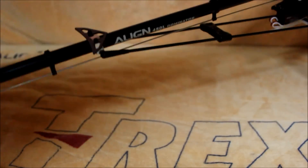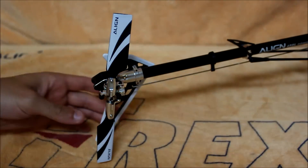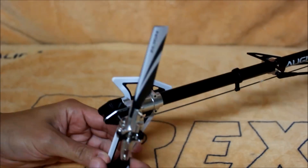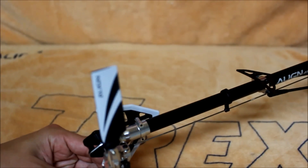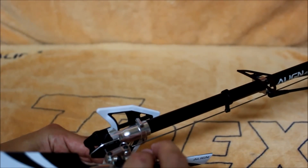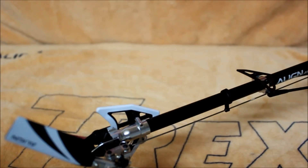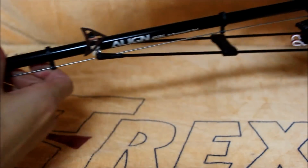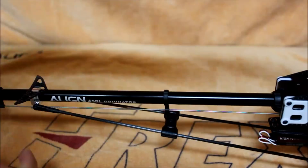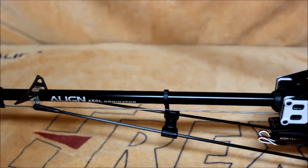If we move back to the tail rotor, you'll see something very similar to what's on the 700. It's a fully bearing supported tail rotor idler control setup — it's silky smooth, very slop free. These tail rotor grips have two radial bearings and one thrust bearing, again just like the 700. You'll also notice that the carbon fiber tail fin is now reinforced on the outside edge with a plastic molded piece. Also new is the tail rotor boom support bridge that's going to stiffen things up quite a bit.